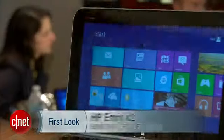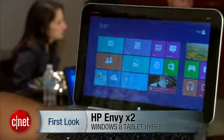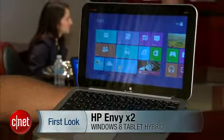Hey guys, this is Eric Franklin from CNET, and today I'm taking a first look at the HP NVX2. This is a full Windows 8 tablet, although HP calls it a hybrid.